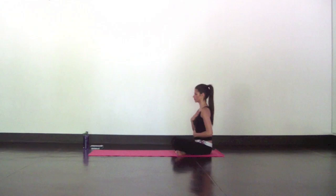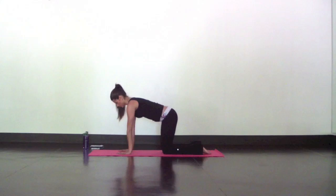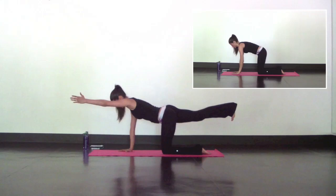Open your eyes and come to your hands and knees into a tabletop position. With a neutral spine, belly pulled in, send your right heel back. For the extra challenge, extend your left hand forward and stretch from your left hand through your right heel.